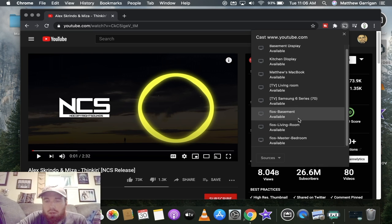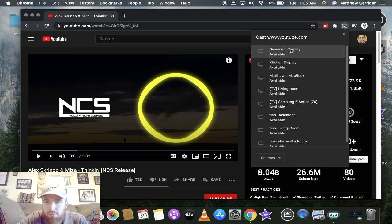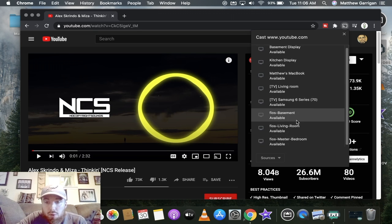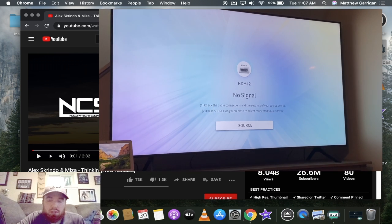At our house we have a couple things — Fire TV boxes, a couple Google Hub displays which you can stream to as well, and you can do it to a Fire TV box too. For me, my TV in the basement is the Samsung 6 Series 70-inch. Yours may say something different — whatever brand your TV is, just look for that. If it's Samsung, LG, TCL, or Sony, just find that one and click it.